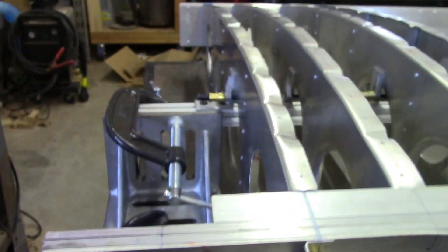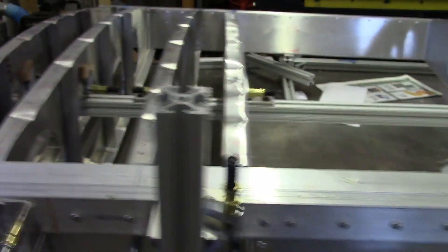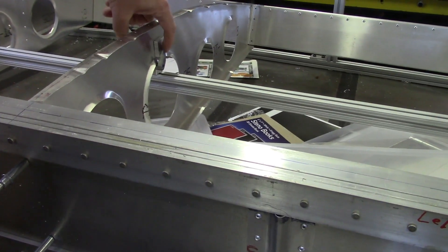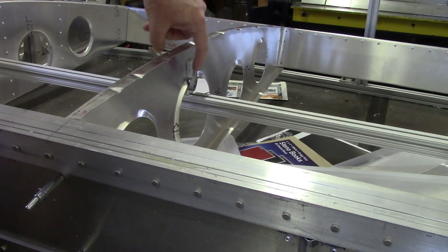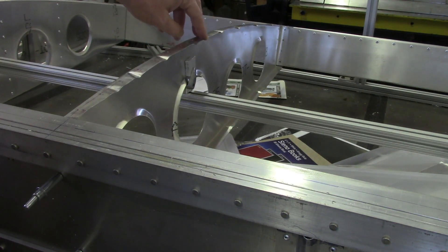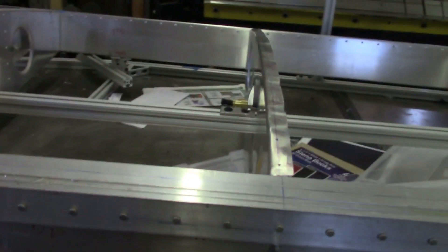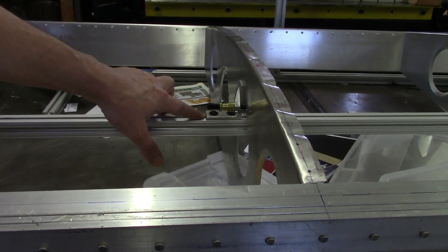I've got that set up on each one of these. On the back side, since I'm having to go through a flange, so that I'm not putting pressure on the flange itself, I've got a little quarter inch piece of aluminum or piece of wood on the back side — I've used a combination of both. What that allowed me to do is check the alignment of the rib and make sure that the rivet holes from the skin were landing exactly where I was expecting them to.